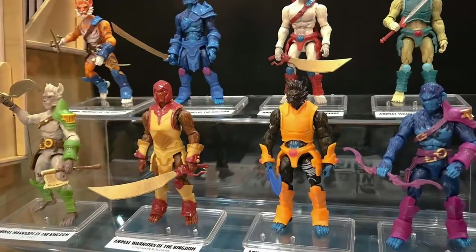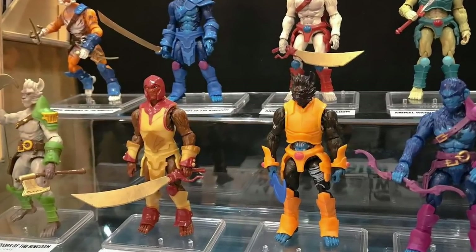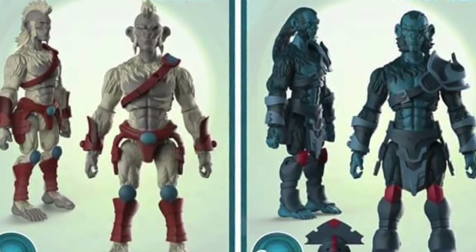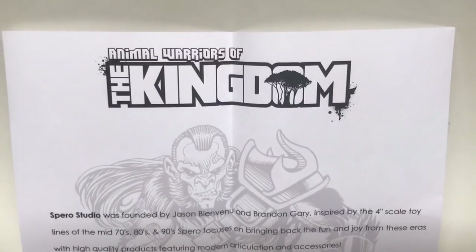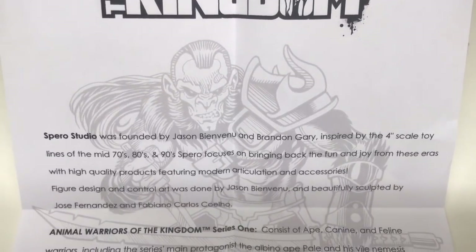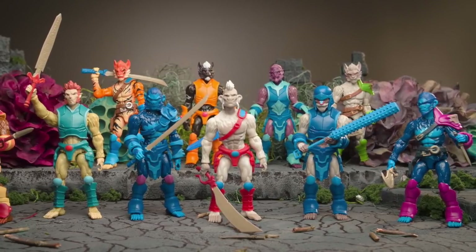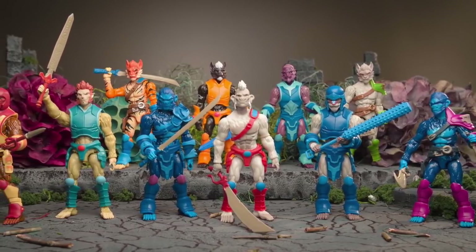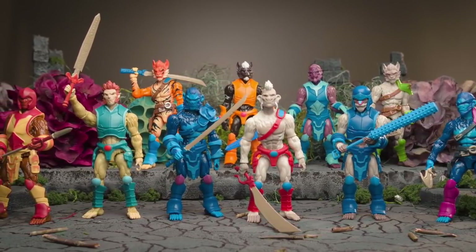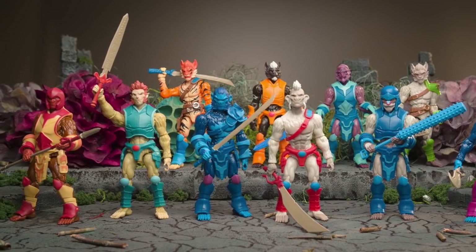They sent over two figures for me to personally check out, review, and show you guys an in-depth look. Spiro Studios was founded by Jason Bienvenue and Brandon Gary, and they were inspired by the four-inch scale toy lines of the 70s, 80s, up to the 90s. They focus mainly on bringing back the fun and joy from these particular types of toys, and from being a collector of toys for 30 years, I can definitely say that they capture this look perfectly.